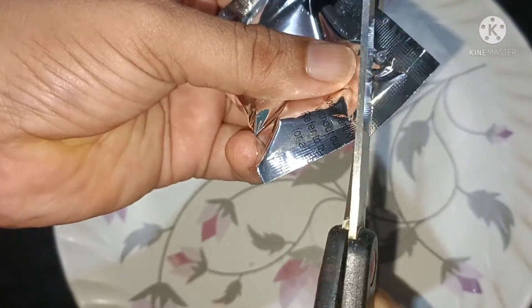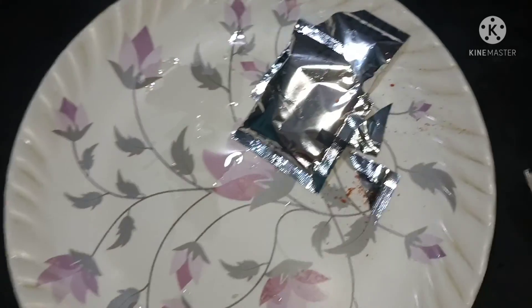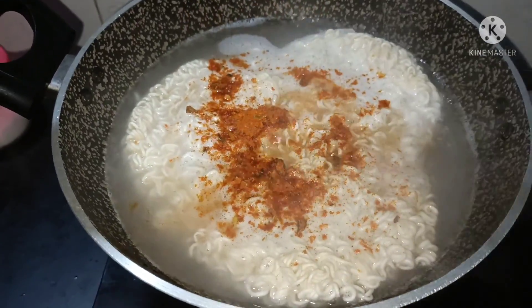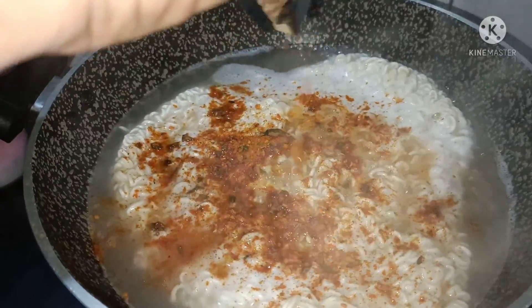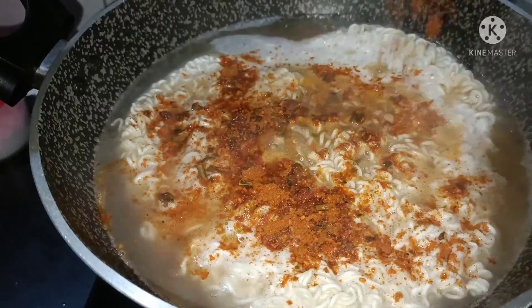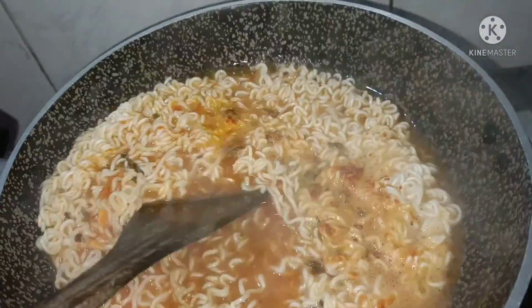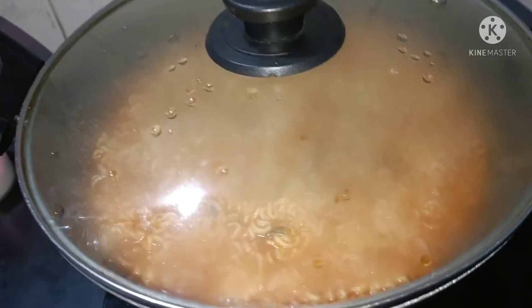Okay, so I need to adjust the flame. I'm going to put it in a little bit. We have to cook the noodles.